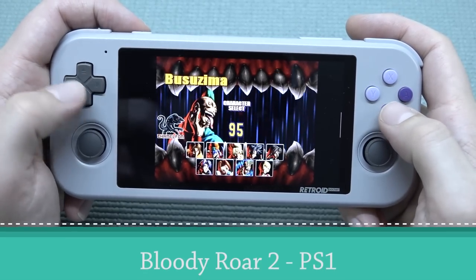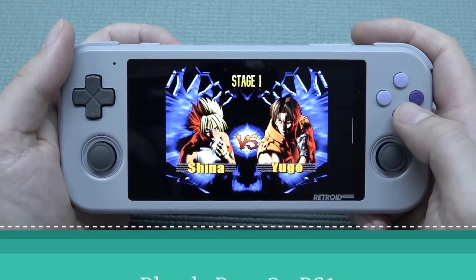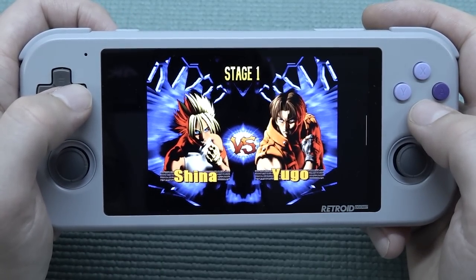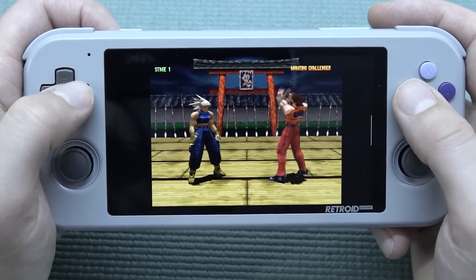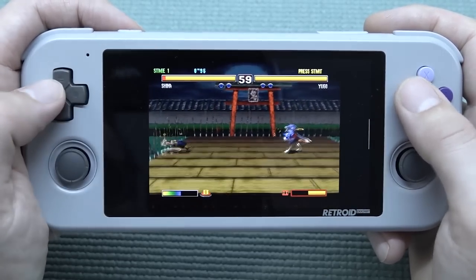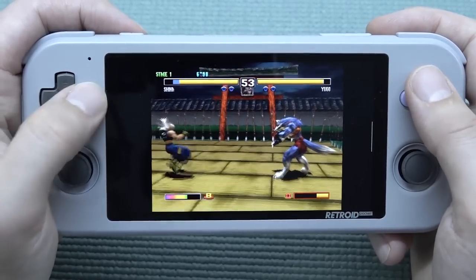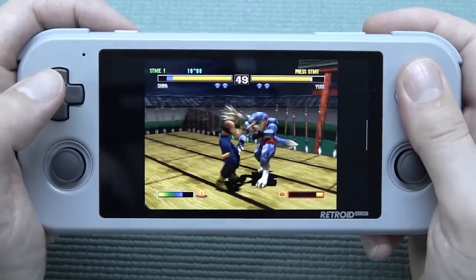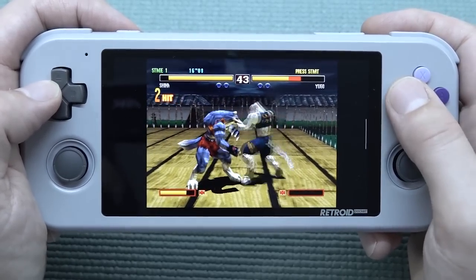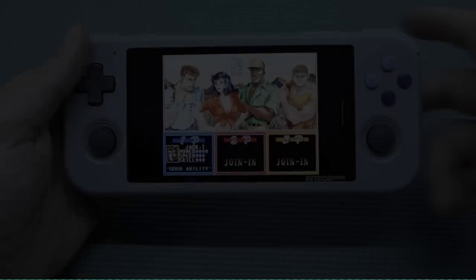PlayStation 1 runs just fine on this. Depending on what emulator you use and what kind of performance you need, DuckStation is one of my favorites to use. Of course, this is the benchmark for PlayStation 1.